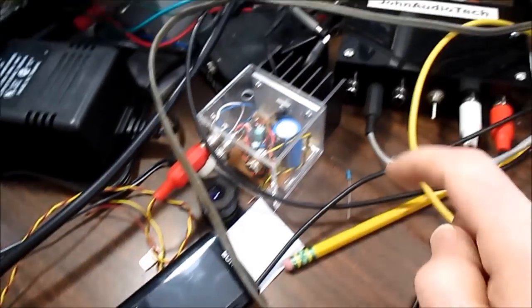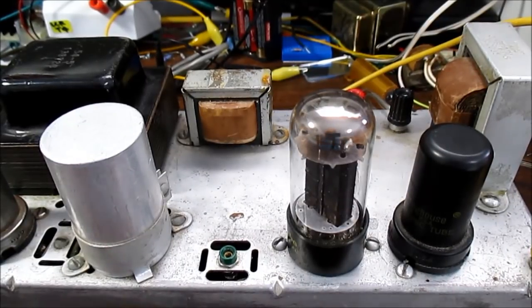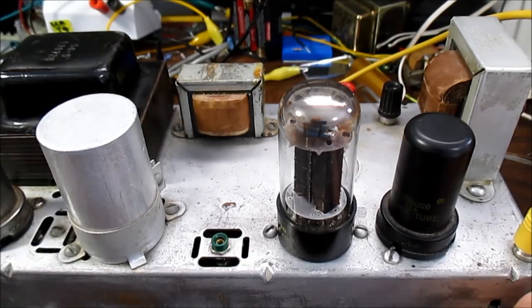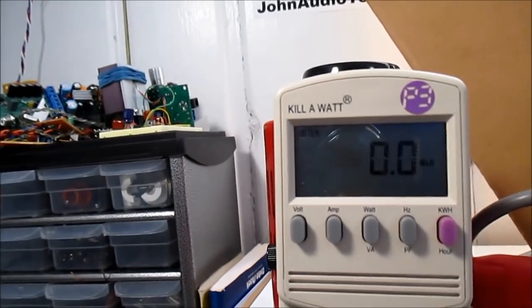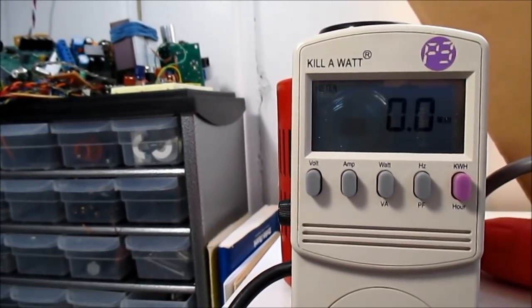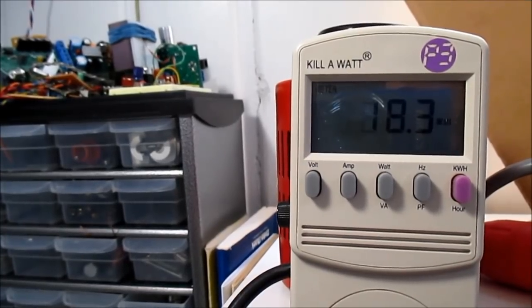As usual, we'll have the music player feeding the preamp and the input goes here. I don't think the music source has enough voltage to drive this amp — it doesn't have a lot of gain — so as usual I'll use the preamp. I plug the amplifier in and turn it on. I have the Kill-A-Watt set to measure the wattage. The wattage will start out higher due to cold filaments — it went 38 down to 22 and it's dropping down.